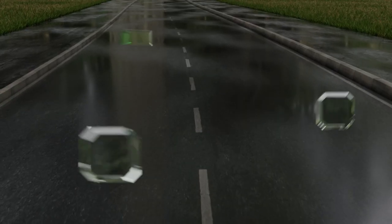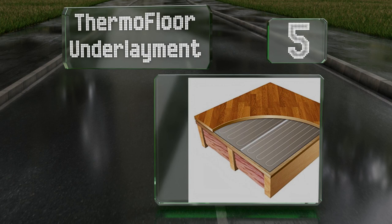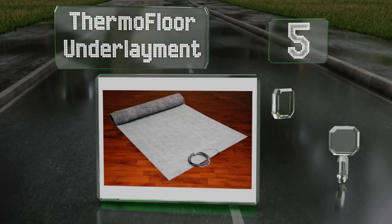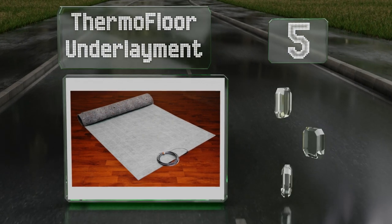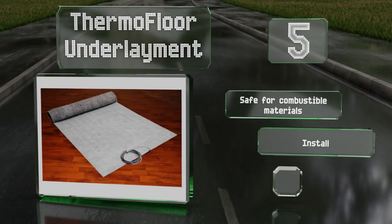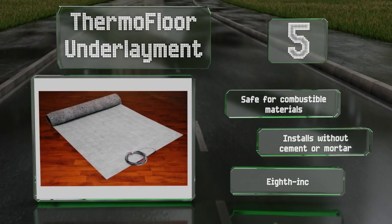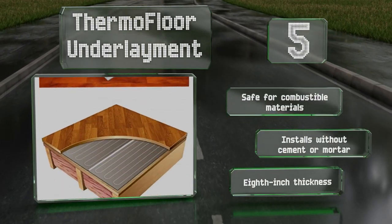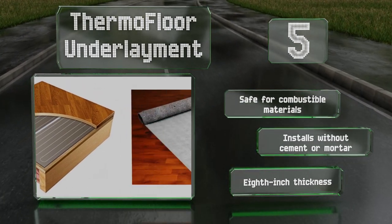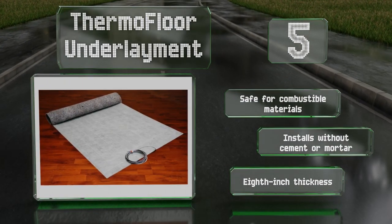Halfway up our list at number five, designed specifically for use with laminate and wood, the Thermofloor underlayment is a multi-purpose solution that provides heat, insulation, noise suppression, and moisture wicking. Several can be combined to cover any area. It's safe for combustible materials and installs without cement or mortar. It has a thickness of an eighth of an inch.